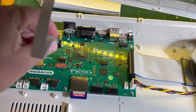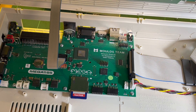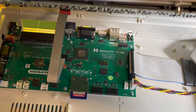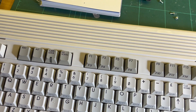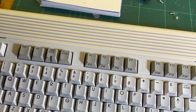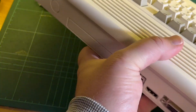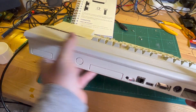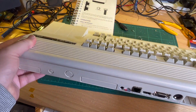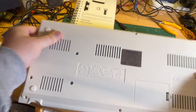Put the keyboard back on, and oh, these good old clips at the back. Clips in — there we go, zoom back out a bit. Okay, clips are in.